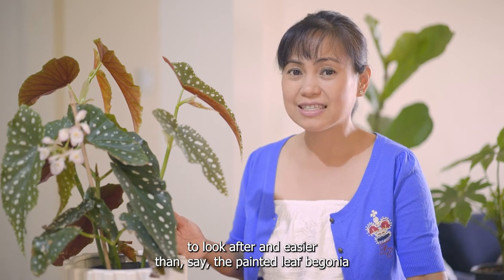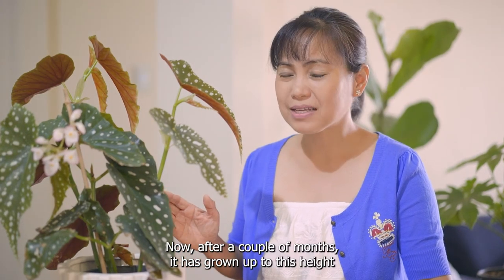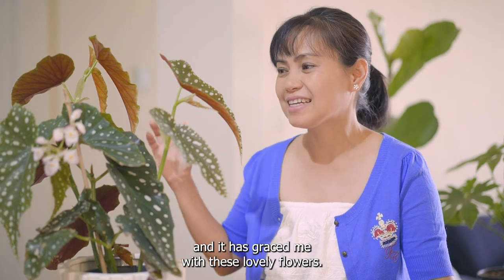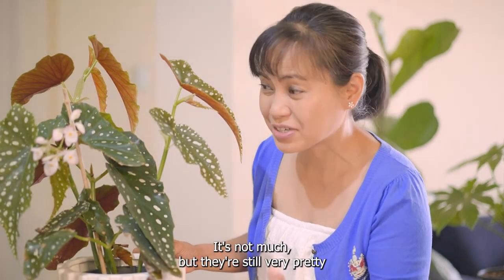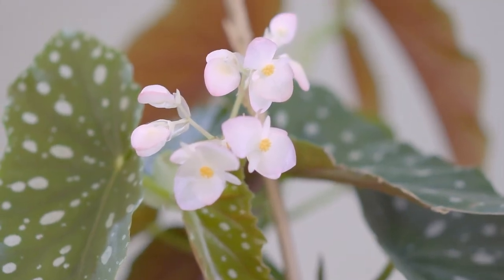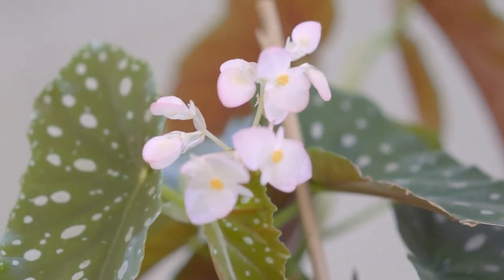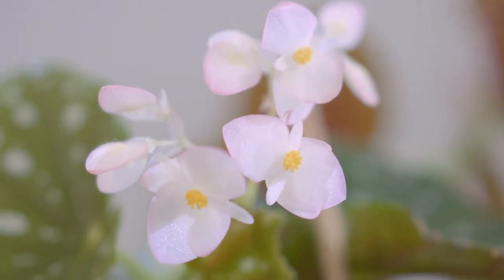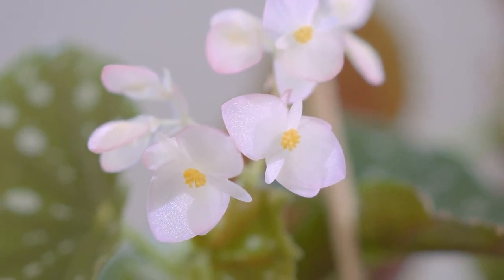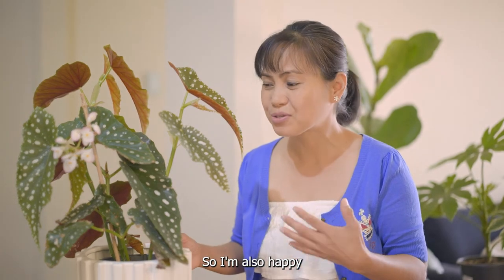After a couple of months it has grown up to this height and it has graced me with these lovely flowers — it's not much but they're still very pretty. I guess it's saying that the plant is happy, so I'm also happy.